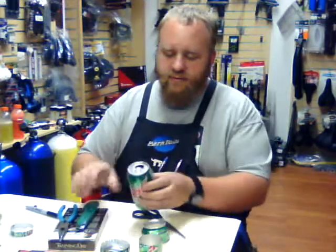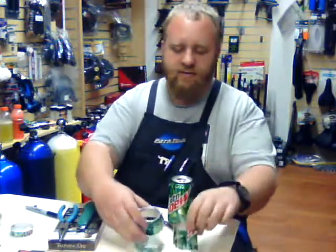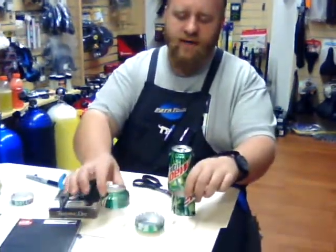The first thing we want to do is end up with three pieces: basically the middle, the bottom of the can, and the top of the can.